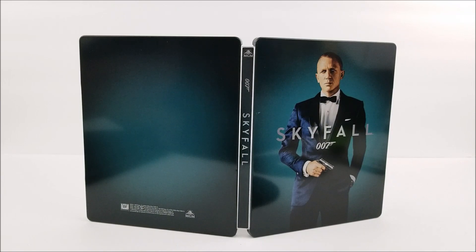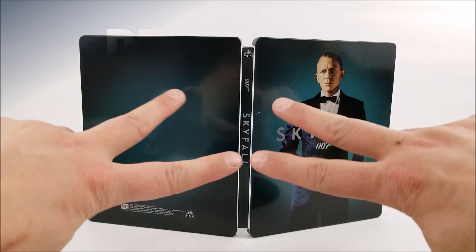Remember to like, comment, and subscribe. Leave me a comment down below — let me know if you guys are going to pick up this exclusive steelbook. And if you guys like the movie, hit that bell notification button. I'll catch you guys later. Peace!